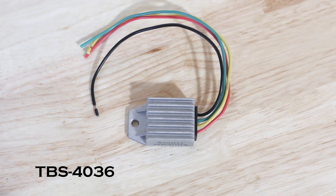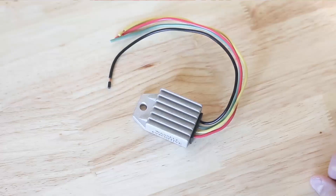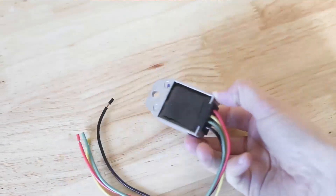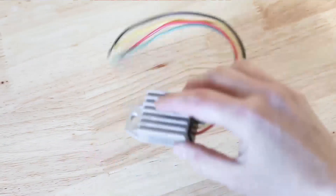Next we have TBS-4036. If you want to replace the Lucas MCR2 regulator on your dynamo-equipped pre-unit motorcycle, this is the regulator for you. Now keep in mind these are polarity sensitive, so if your bike is positive earth as original, this regulator is just the ticket. If your bike is wired negative earth, there is a negative earth version of this regulator that we can order you, but we don't generally keep them in stock. Another bonus is that it is small enough to fit inside the MCR2 enclosure, so it can be hidden to retain the original appearance of your motorcycle.